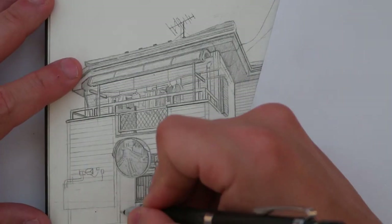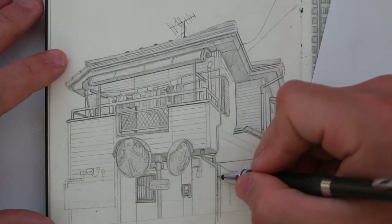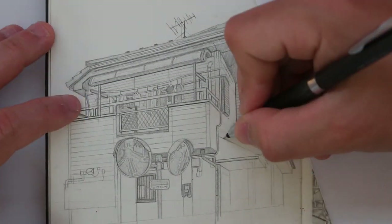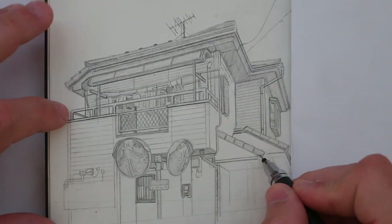Some people even use Tippex to try and white out the pen, but that's just too messy for me. I'm drawing this house here, and watching me draw like this, you can probably tell that I try to be very precise in how I draw my lines. I'll often use a ruler as well to draw those straight lines.